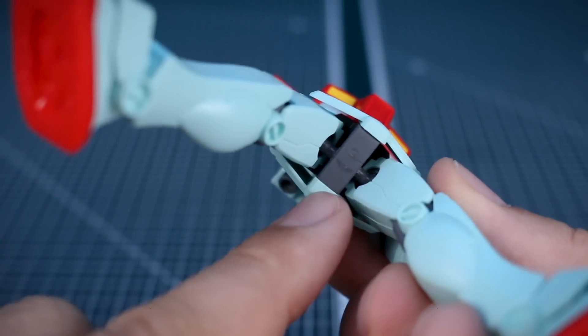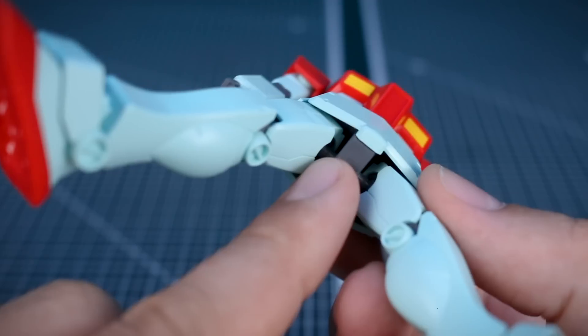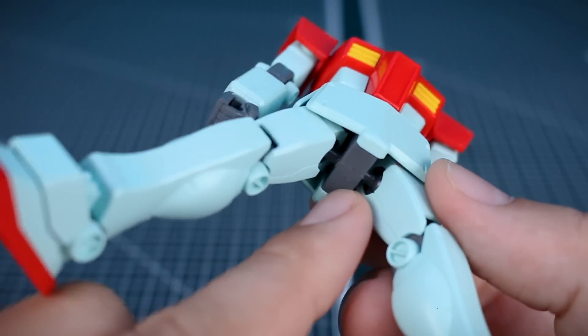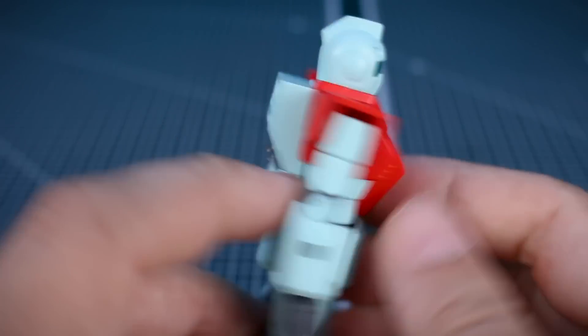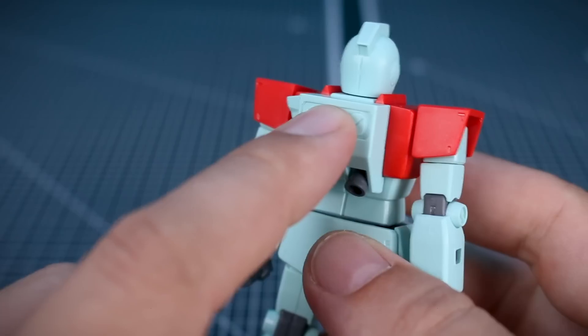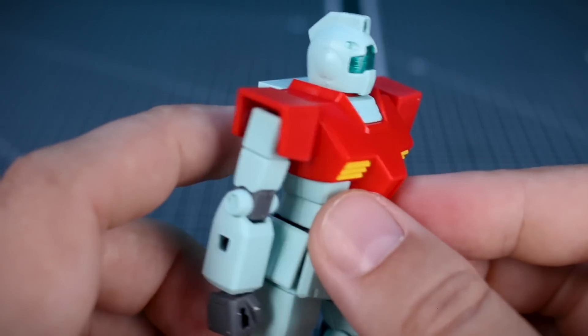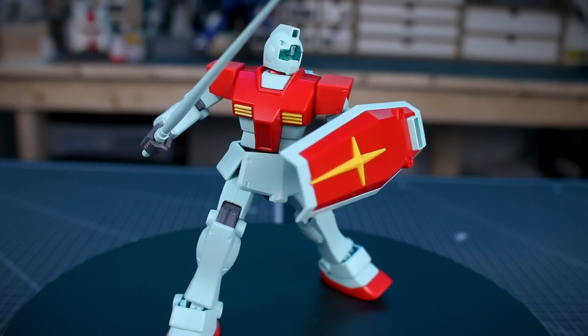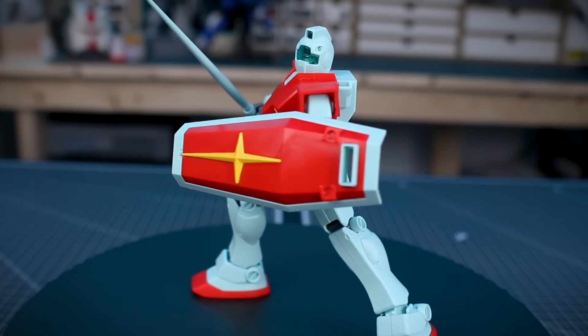It does not have a hole in the bottom for plugging onto an action base, but you'd just need to drill a three millimeter hole and it's an easy fix. You could also take advantage of the hole on the backpack to plug it onto an action base for an aerial pose. With that, let's take a look at some articulation and action poses.